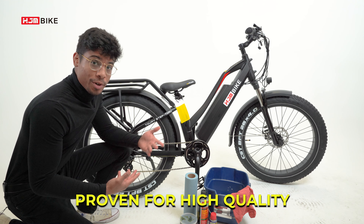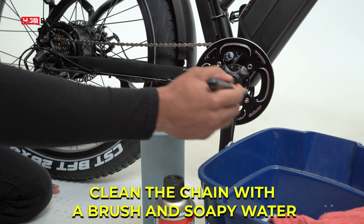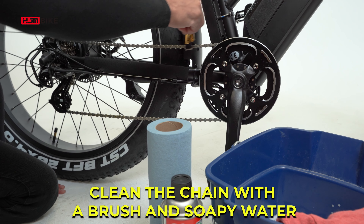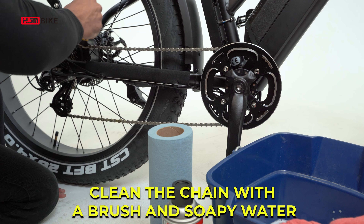We recommend you do this about every two weeks, but it's not required. First, you're going to want to grab a brush or toothbrush, stick it in some soapy water, and then clean the chain, making sure there's no debris, dirt, or grease stuck inside of it.